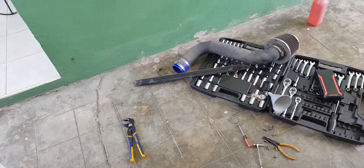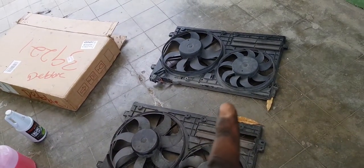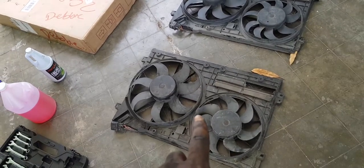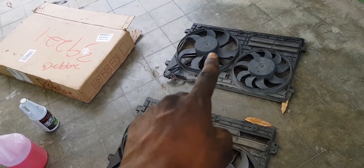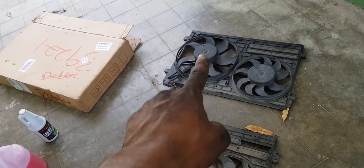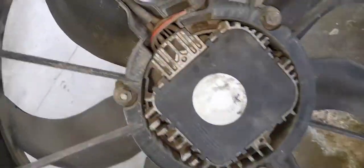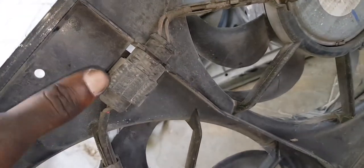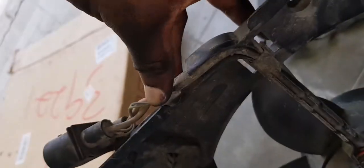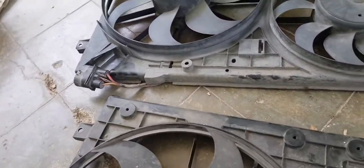I've removed both fans — my original fan and the donor fan from which I want the motor. I'm going to swap this motor in place of the other one. The procedure involves pulling these three nuts; the motor and fan assembly then comes off. Detach that, detach that, loosen this, pull the three nuts and the motor assembly is free.